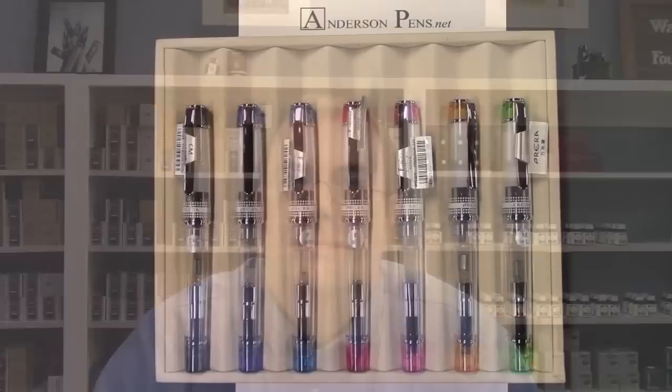Hi everyone, this is Brian with Anderson Pens and today I want to talk about the Pilot Pereira. Let's take a look.